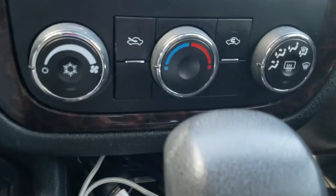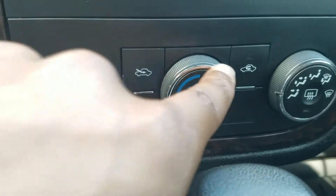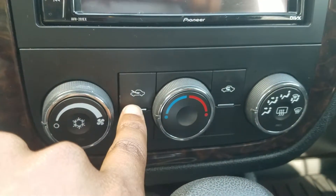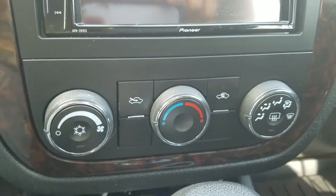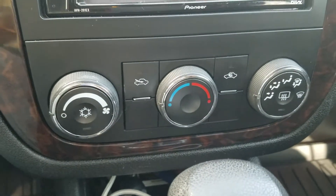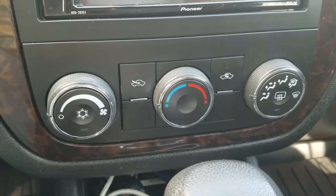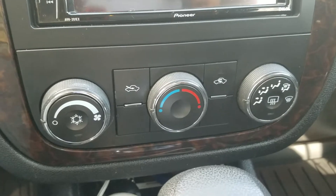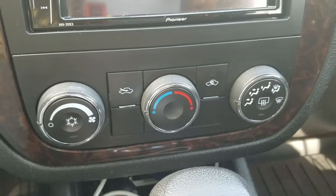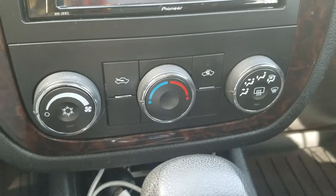In most vehicles you have two settings — you have this setting right here that circulates air from the outside, and then you have your regular setting. A lot of times when you have your vehicle on this setting it may produce a foul smell. It may not be that strong, but a lot of times it would be a weird faint smell that doesn't smell too good, and it's very annoying. I have a cheap trick that'll work for you guys.